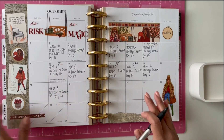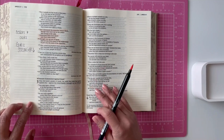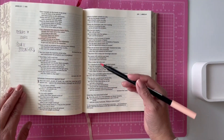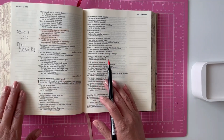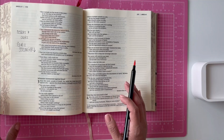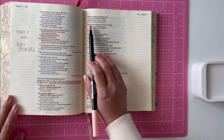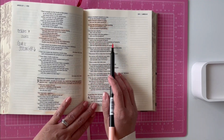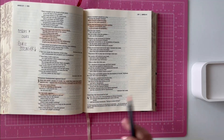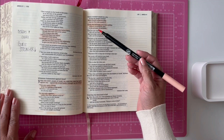Now that I know what I'm reading, I am ready to read the Bible. I'm in Amos 3 today and it only has 15 verses so I probably won't have a lot to highlight. I just highlight what attracts me in the chapter, and then I'll add those pieces to my Bible journal.